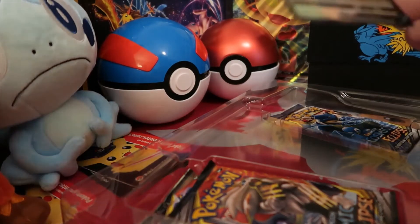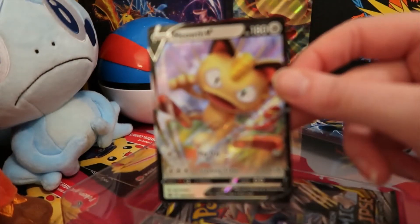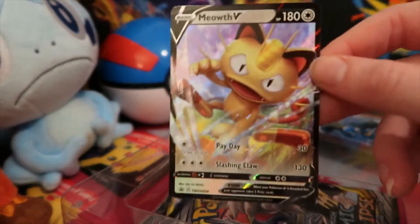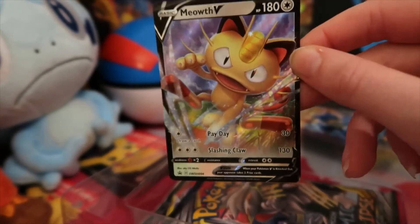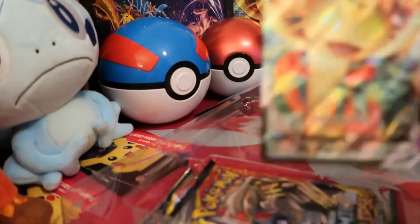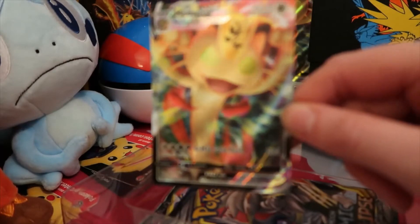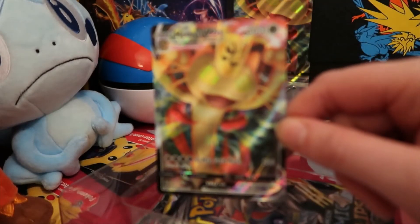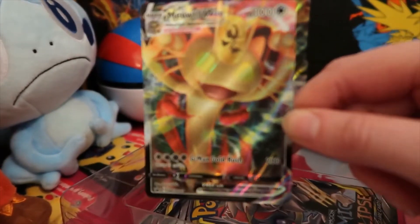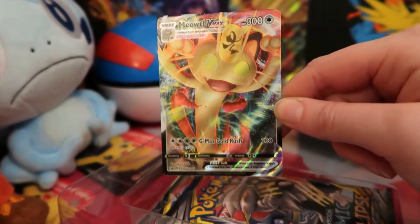So I think these are just both promos. Well, this one's definitely a promo. So you have Meowth there. Really nice. I'm going to sleeve that up later — I got some new sleeves, though I still have my old sleeves and still use them. And we have another Meowth card. This is the VMAX one — this is the miniature version of the bigger promo card, and it's also a promo card. It's so shimmery that the camera doesn't want to focus. Pretty cool.